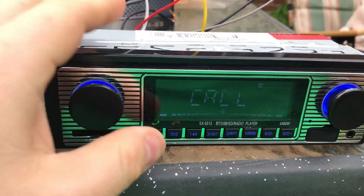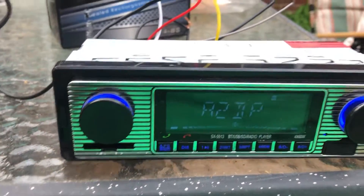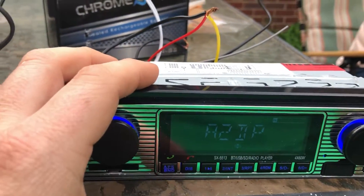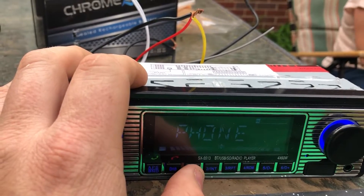That button is to make a phone call. Let me turn that off — I don't know who I just called. It calls the last person you dialed, so let's not do that.